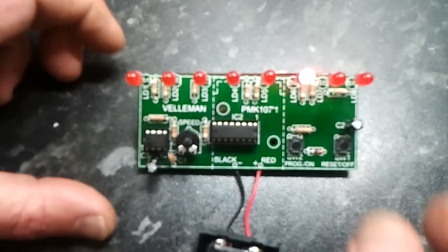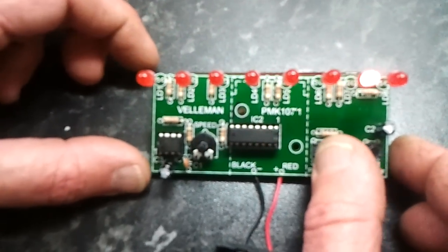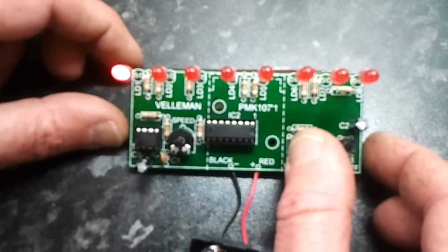Which it has. Pressing switch 2 still changes the patterns.